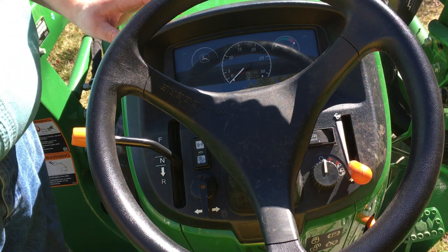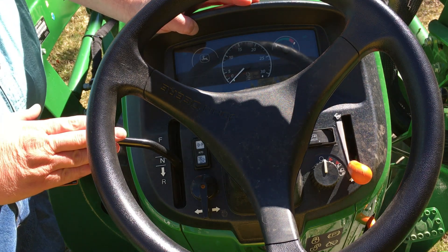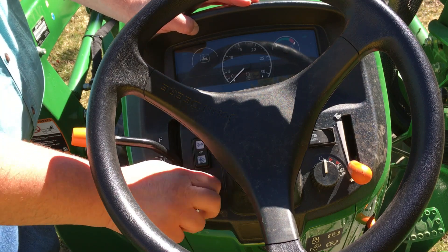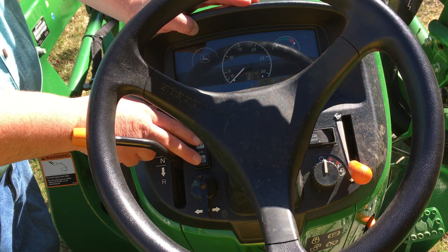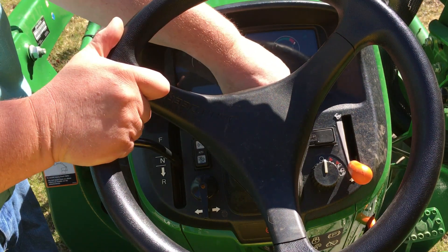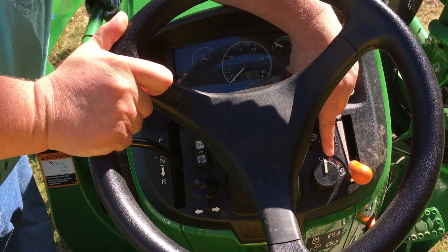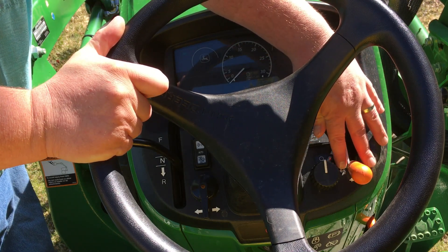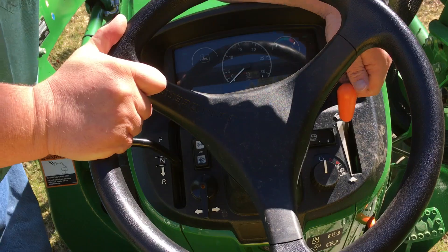Looking at the dash, this is where the tractor is going to look a little bit different over the hydrostatic. We've got our forward, neutral, reverse shift lever up here. Signal lights on your toggle switch. This is your emissions control DPF — on, off, auto. We have our menu selector to scroll through menu options on the dashboard. Light switch, hazard lights, headlights, and work light mode if you have additional work lights. And this is your throttle control for your engine.